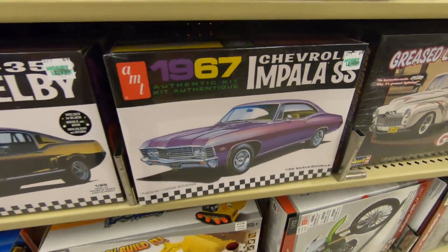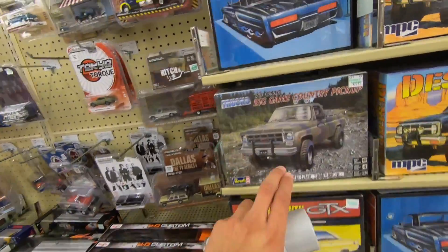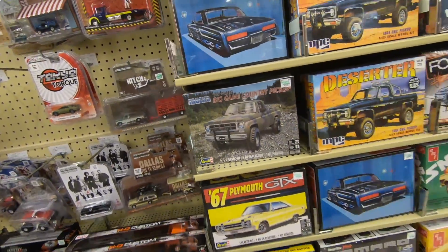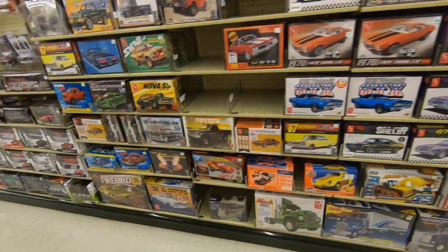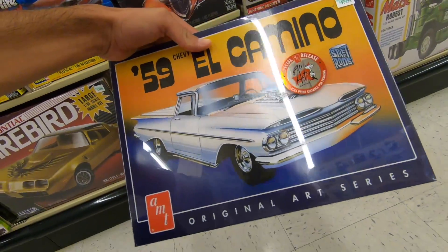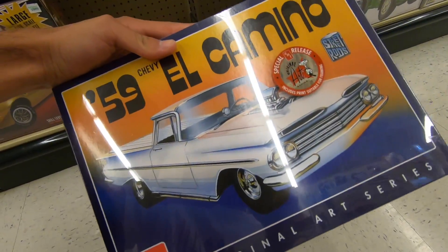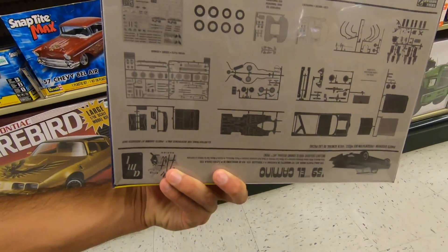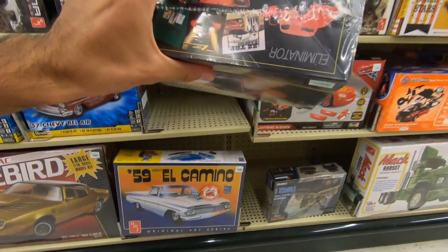I'm not seeing anything else I'm interested in — maybe the '67, but I don't really want to build a '67. I do want to get one of these, but I'm gonna have to find one that has a Chevy logo in the front to replicate one of my uncle's trucks. The '59 El Camino is pretty tempting as well. This is a 1/24 scale — I wouldn't mind getting this, but I need to look at other options from other stores. This one looks pretty cool.